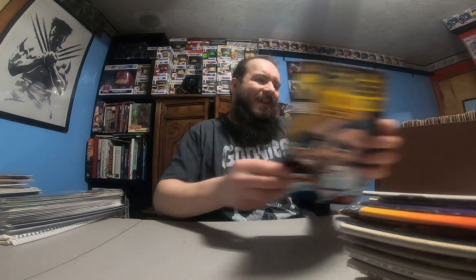Punisher War Journal number 5, Punisher War Zone 4, War Zone 7, War Zone 9. Get some more out of here — Punisher 52.